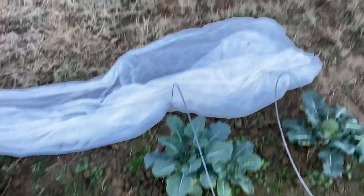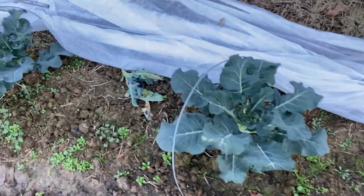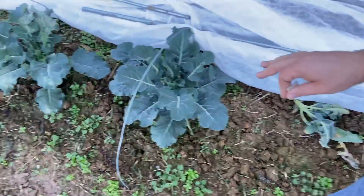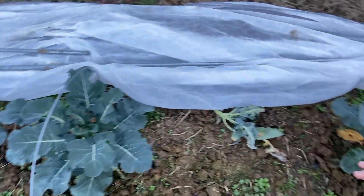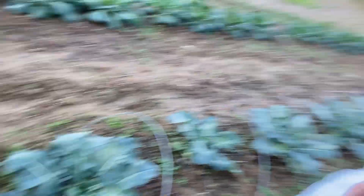These are the broccoli plants that were covered — this one down to this one — and you can see there's very little burn. There's a little bit of burn right here on that one, but not much. I guess that's where it was touching the cloth or something. There's some burn on these plants here.